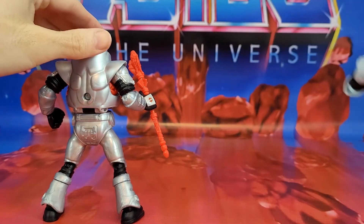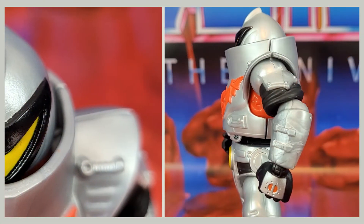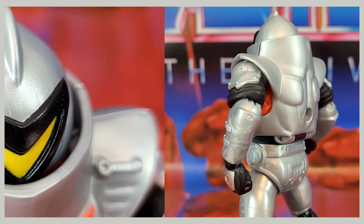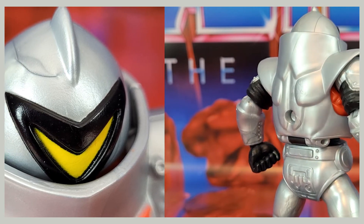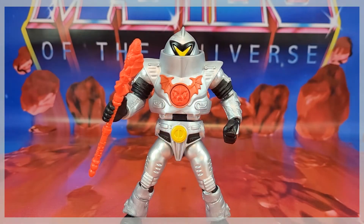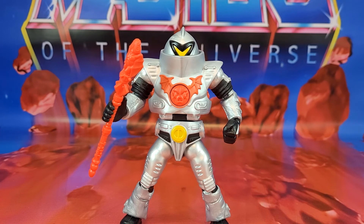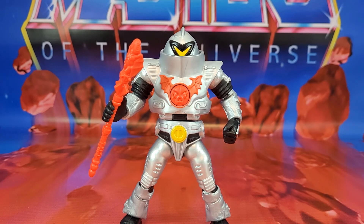There is our Masters of the Universe Origins Horde Trooper. Final thoughts: he's great, he's an army builder. He's probably the harder one to find from what I'm hearing from people. Hopefully you guys can find more. My issues: my weapon doesn't like to stay in the hand very well, it falls out quite a bit. Other than that, I'm still not a fan of that marbleized plastic — I can't get behind it, even though he is a little better than I anticipated. You can see what looks like a crack on top of his helmet, but it isn't — it's just a swirl inside the plastic. Yours is going to vary; you might get swirls that look like cracks in the legs or arms. Maybe you can look at it as battle damage. So there you have it, there is our Origins Horde Trooper. I'll see you guys on the next one, and have a good one.